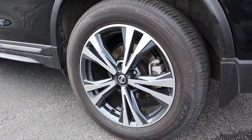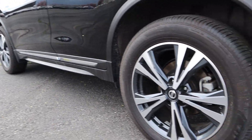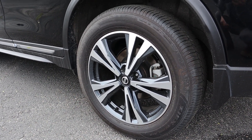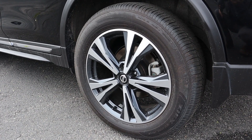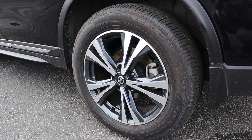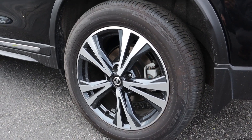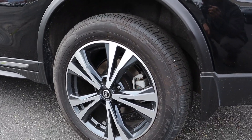Coming around to the side, the rims are nice alloy wheels front and rear with more of a low-gloss finish rather than a fully polished look. They look really good and match well with the black and chrome accents on this particular Rogue.